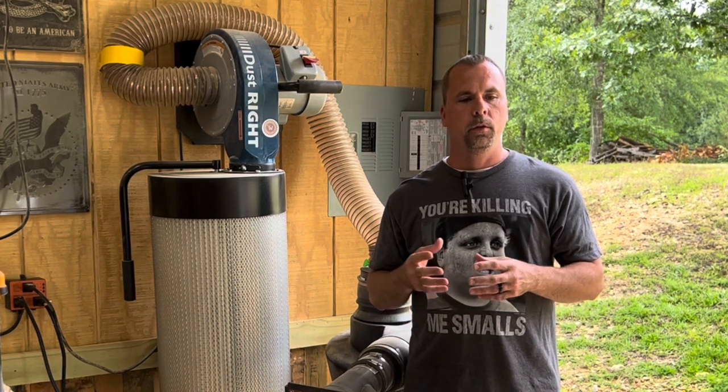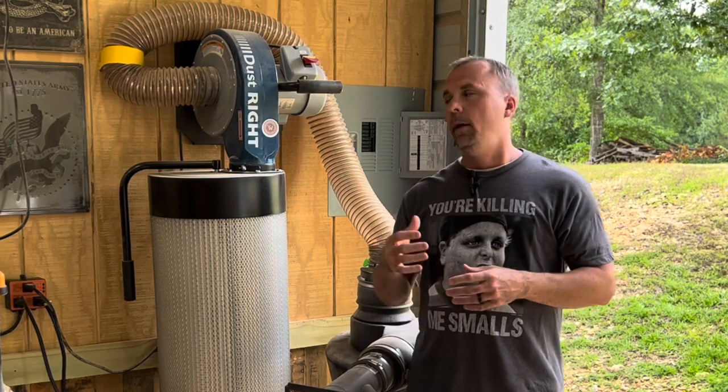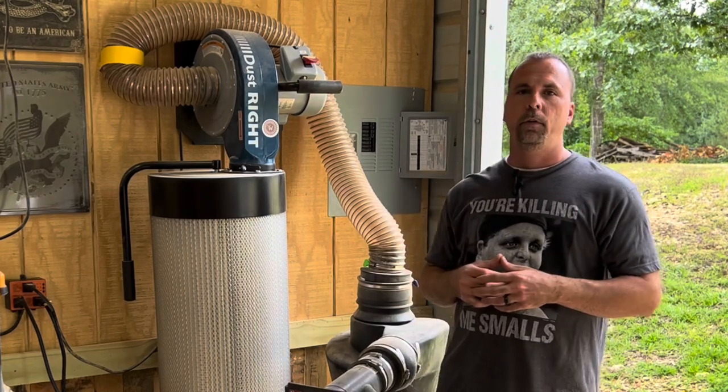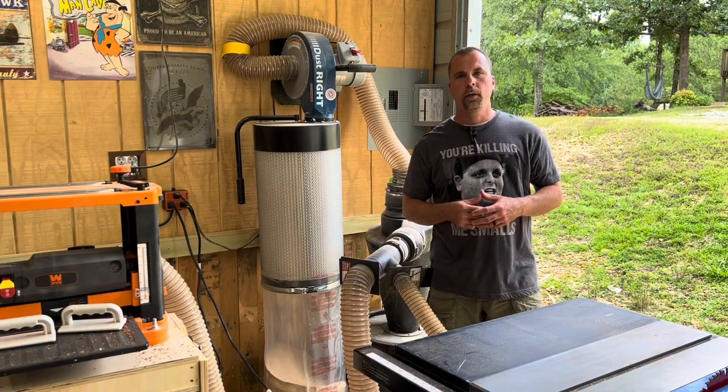If you'd like to see more videos on how to wire a shop and how to put in a panel like this — I wired this whole shop myself — I ran a 100 amp service underground from my house. Thanks for watching and we'll see you next time.